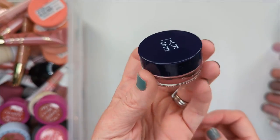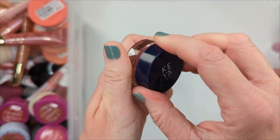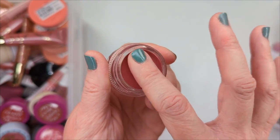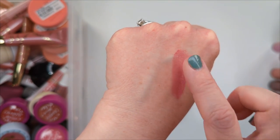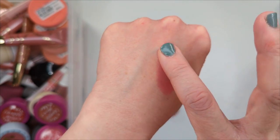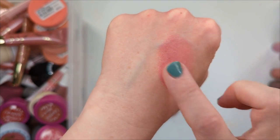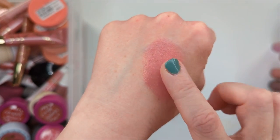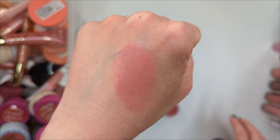A few months ago I got these blush wands from Mali Beauty. These are called Couture Color and I got them from QVC. They're kind of like a twist-up with a little sponge tip applicator, very similar to the Charlotte Tilbury blush wands. The shade Let's Glow is actually more of a light peachy pink highlighter. The other one is definitely more of a blush — it's a beautiful peach with a little hint of a glow. It's such a beautiful formula. I believe she has more colors available too, but this was just the set I got and I really like these a lot. So I'm just going to hang on to those.